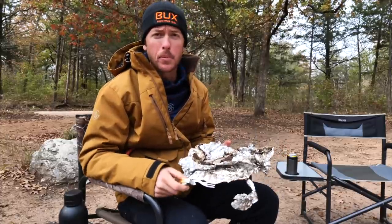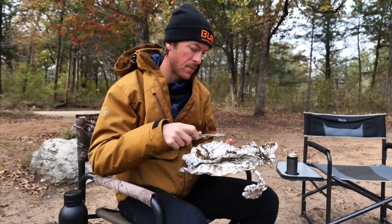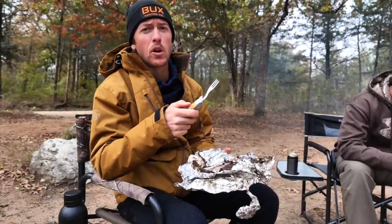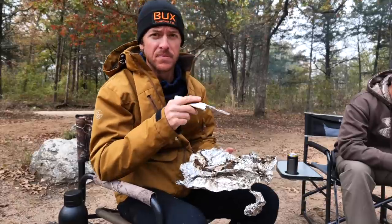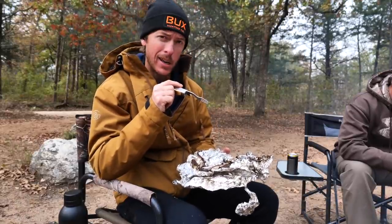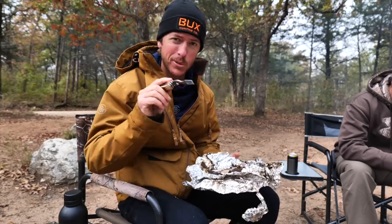Alright guys, wrapping it up right here. Stay tuned for the next episode — more fishing and some organ meat eating. You know what to do: subscribe to the channel. Also don't forget to check out GooganSquad.com for all the new terminal tackle and apparel dropped this fall — link down in the description, use code LFG to save 10% off at any time. Thank you guys for being here, God bless you, we'll see y'all next week.